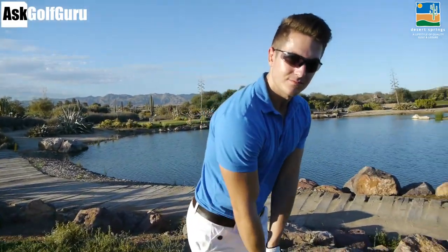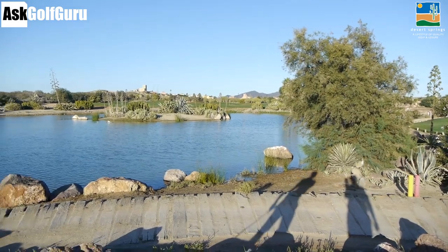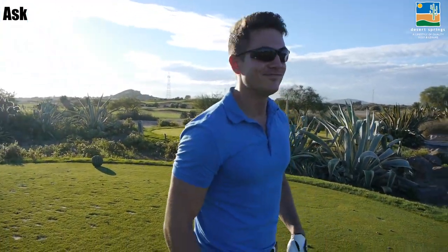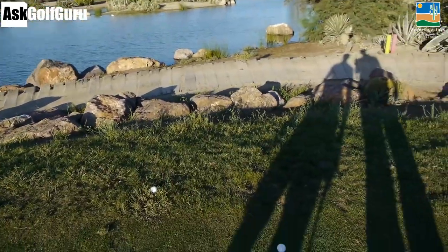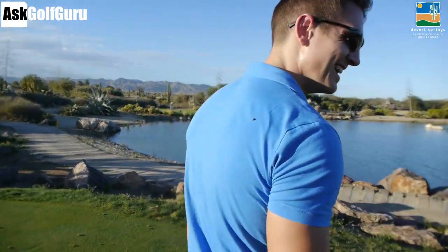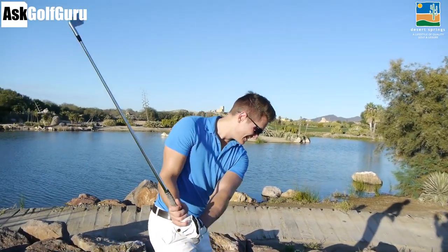We're going to try the impossible. I don't reckon any of us can pull this off. What we're going to do, James, is try and skim it across the water. It's doable. I've seen Tiger Woods play this. What club have you got? Four irons. So two four irons, the scabbiest balls we can find in our bag. Dunlop Revelation! I didn't even know there was a Dunlop Revelation ever made. Let's see if we can pull this off. Let's get stuck in.